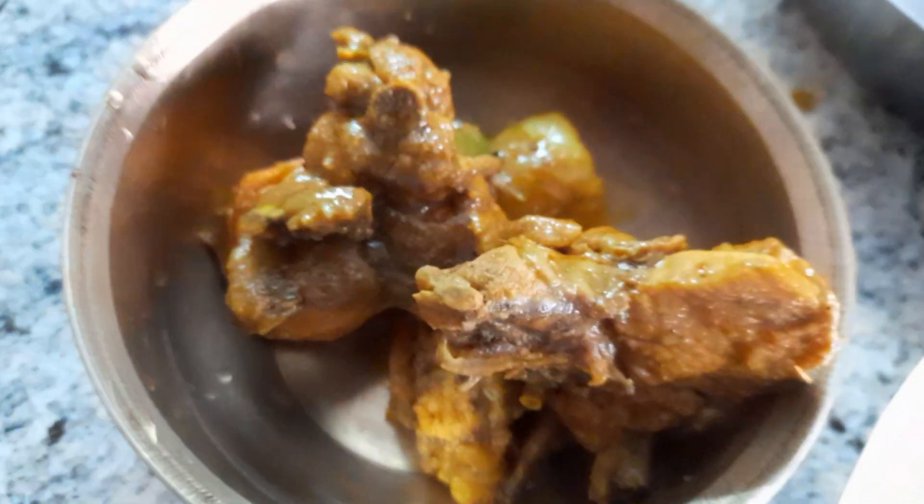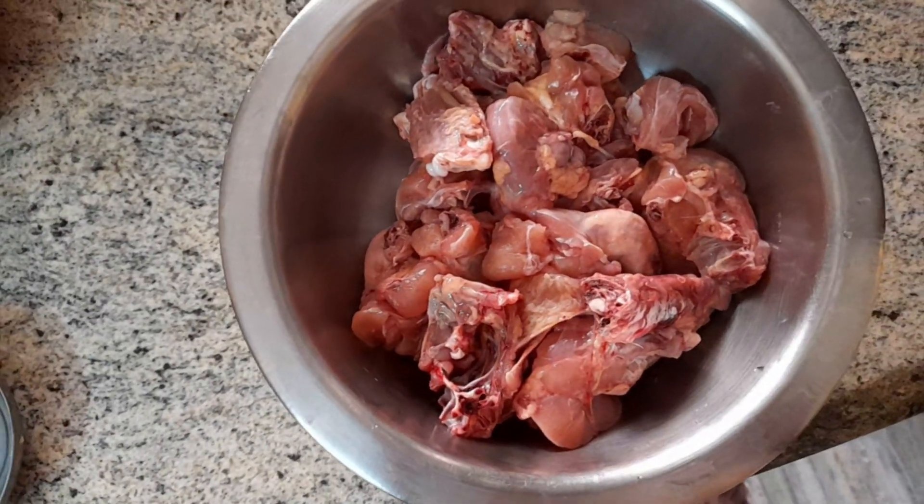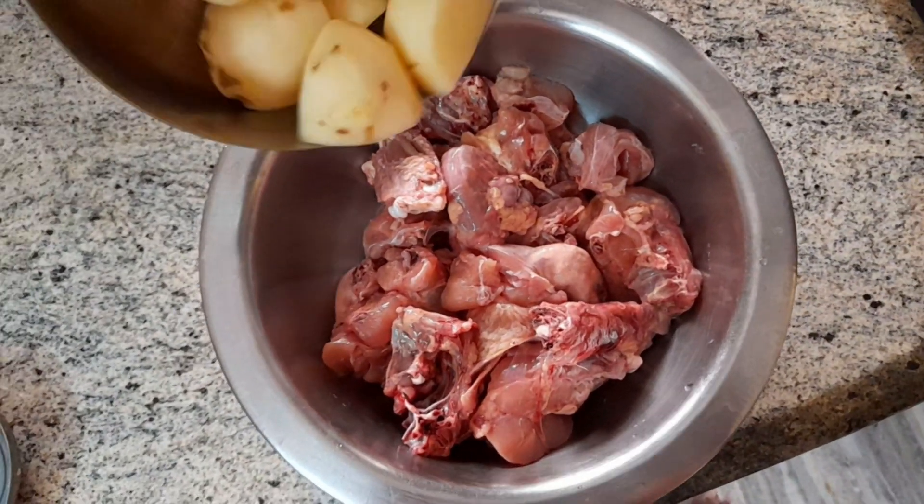Hello guys, welcome to another recipe video. Today we are making chicken kasha, which is a Bengali preparation for chicken.